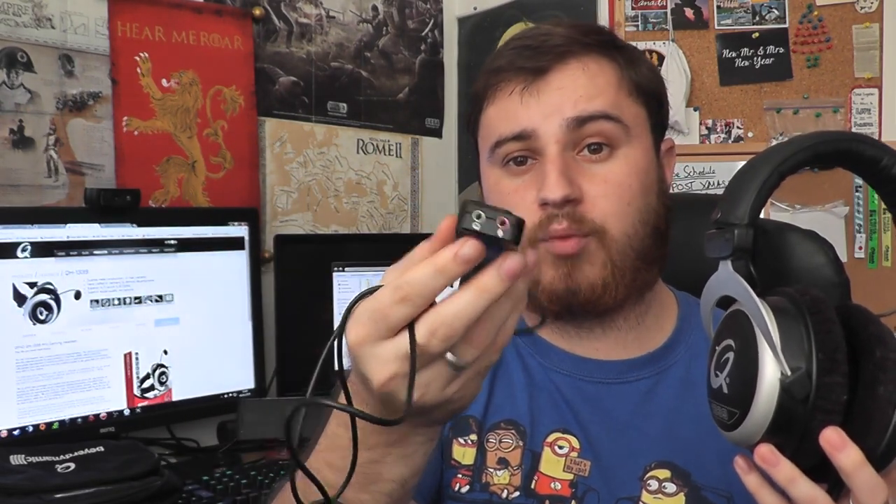The USB sound card has a mute button and volume control, and you just plug in those 3.5mm jacks there. We'll talk about the sound card a little bit later on.